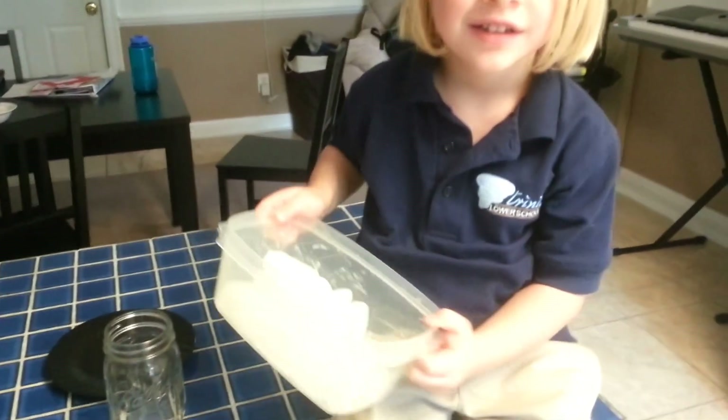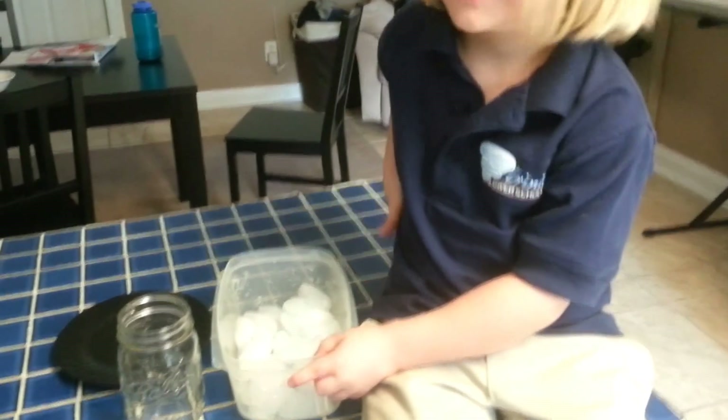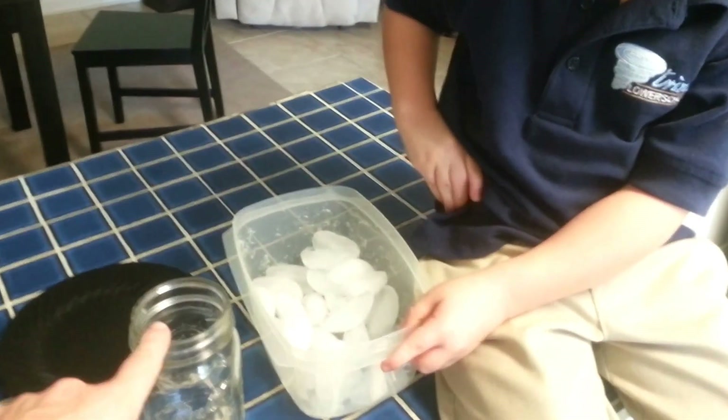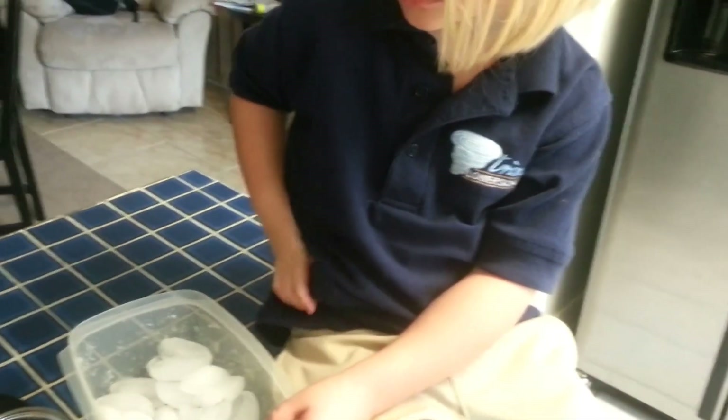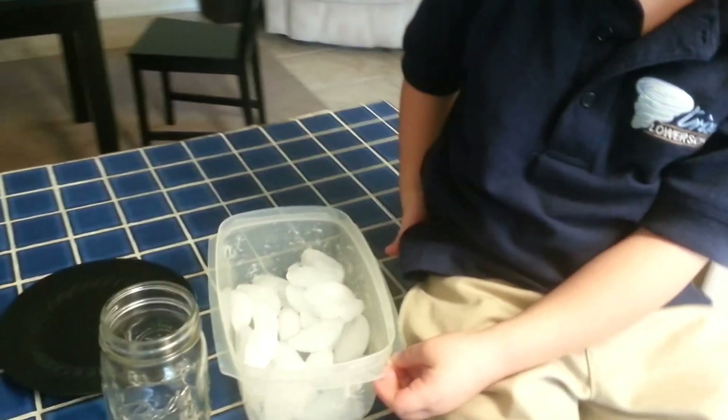For our experiment today, we're going to make it rain. For this experiment, we need a glass jar — we have that — a plate, we're heating up some water right now, and some ice. And we're going to show you how to make it rain.